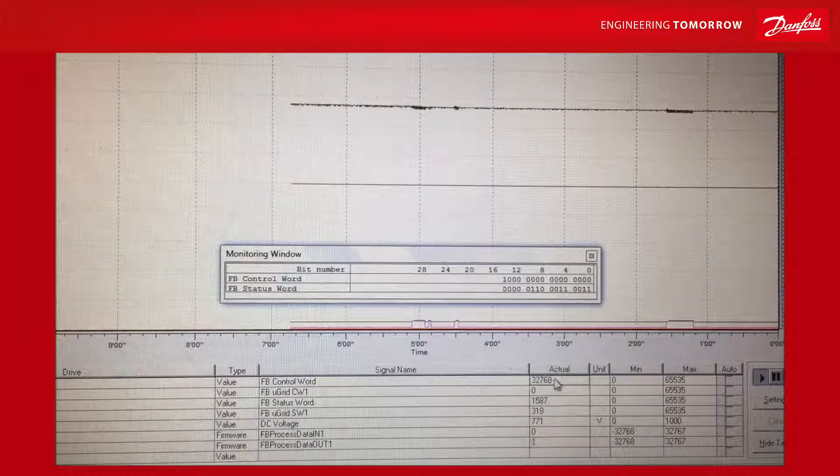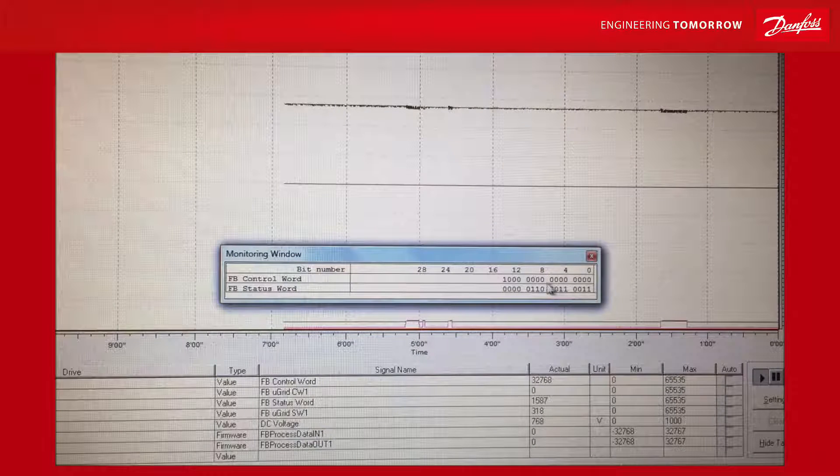When looking at the control word, it's useful to select binary view. You can then see the bitwise pattern for the control word — the least significant bit is on the right and the most significant bit is on the left. The same applies to the status word. When starting the drive, you lift the start bit from false to true, and you will see it reflected in the status word. Here we saw that we gave the command over the PLC field bus, the drive started, and the status is sent back on the field bus — which you can compare with what the PLC programmer receives on his end. This is a useful way to monitor the field bus and collaborate with the PLC programmer.